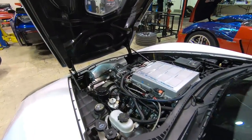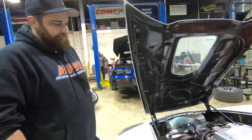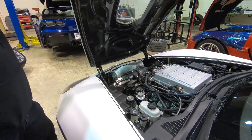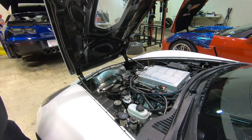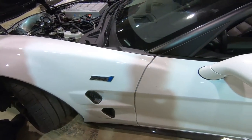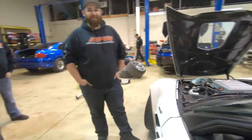Here's Fran's ZR1. It makes 916 boost only, and then 1,100 on a 150 shot. It's still a stock short block — just heads, cam, ported blower, meth, on about 60% E with a 150 shot. He's guessing the new ZR1 is going to easily make a thousand plus because this is a 2.3 and the new one's a 2650. A cam, headers, and upper and lower pulley should be able to make a thousand on the stock blower. I still love the old ZR1s — the carbon roof. This is one of my favorite cars I've ever owned.